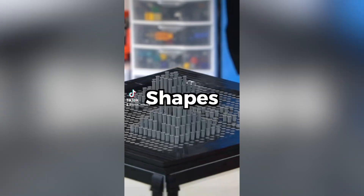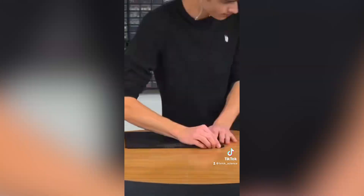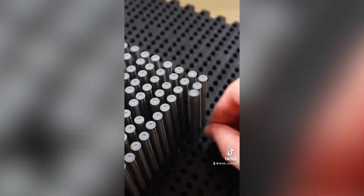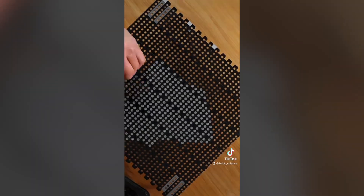I built a Lego wavetable that can display 3D shapes and is extremely satisfying. I was inspired to make something similar to those pin toys I played with as a kid, but this was going to be much bigger and have around 1,000 Lego axles for the pins. So I built a Technic brick wall with a ton of holes and filled it up with a bunch of long Lego axles with stoppers.